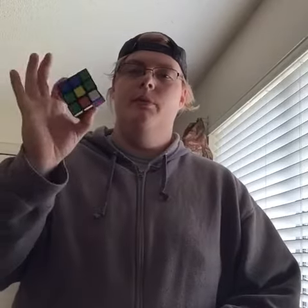Hey guys, Jake Bennett y'all. Today I'm going to be doing a Rubik's Cube. I'm going to try to solve it as fast as I can.